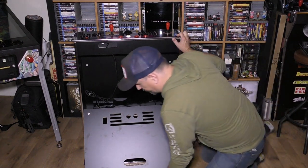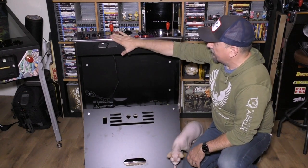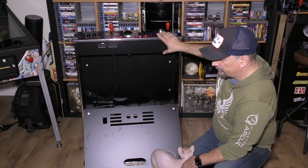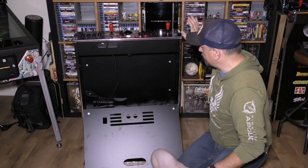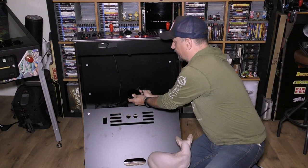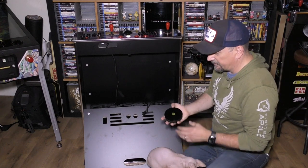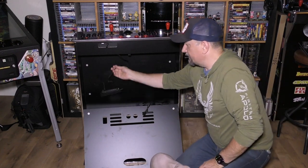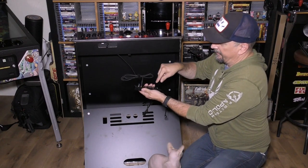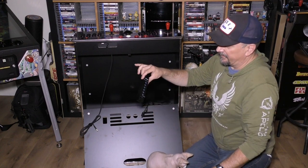So we'll take all the cables off. That's the Legends Core that comes with the Legends Gamer Pro, and then a dual-end male OTG USB cable and a cheap seven-port USB hub — I think I paid $10 for this.